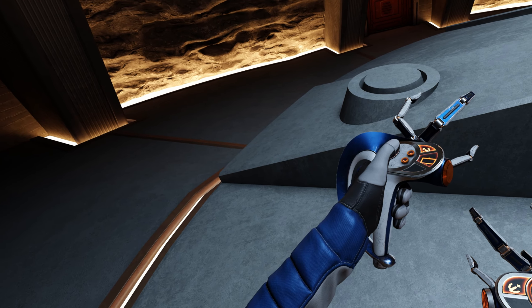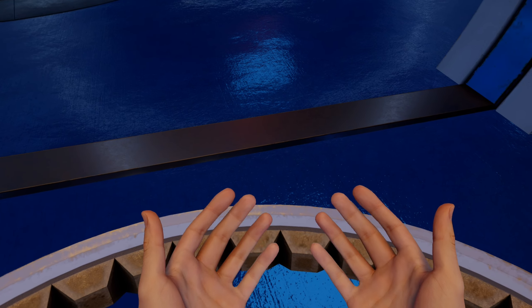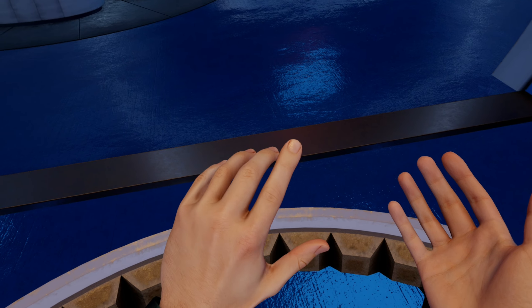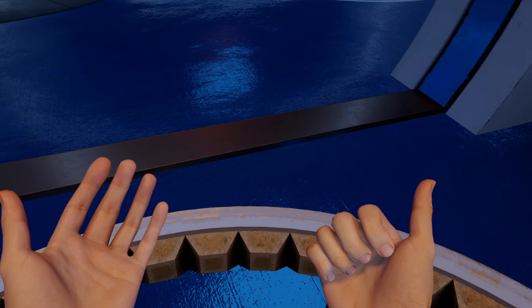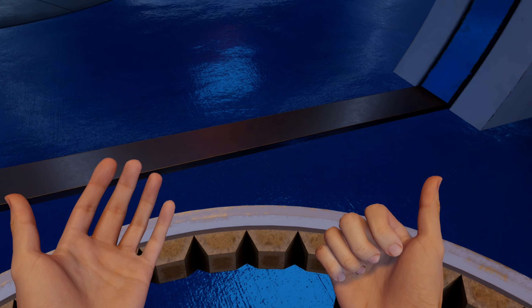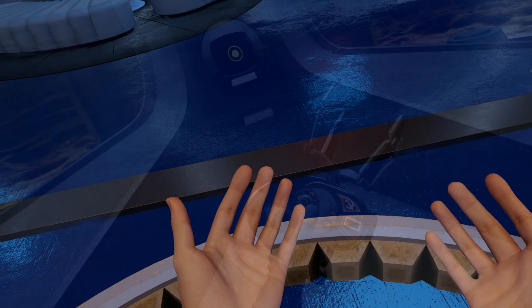Today we're going to look at Red Matter 2's ingenious grabber tools and the surprising number of ways that they contribute to immersion. At first glance, the grabber tools in Red Matter 2 might just look like sci-fi set dressing, but there's so much more than that.